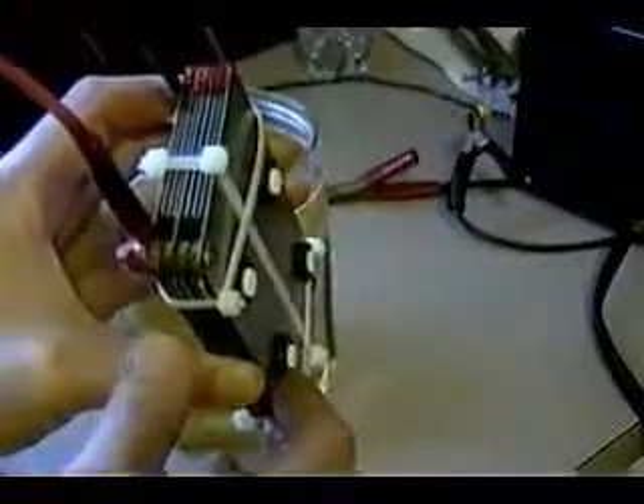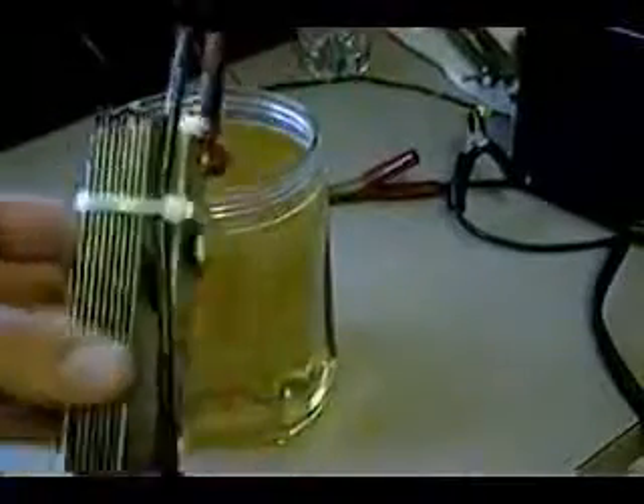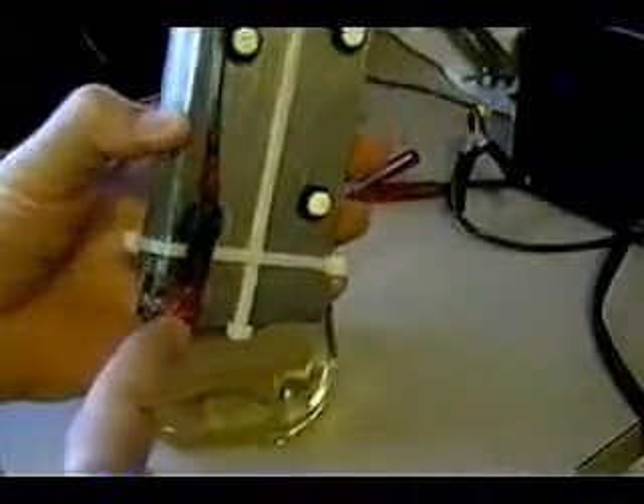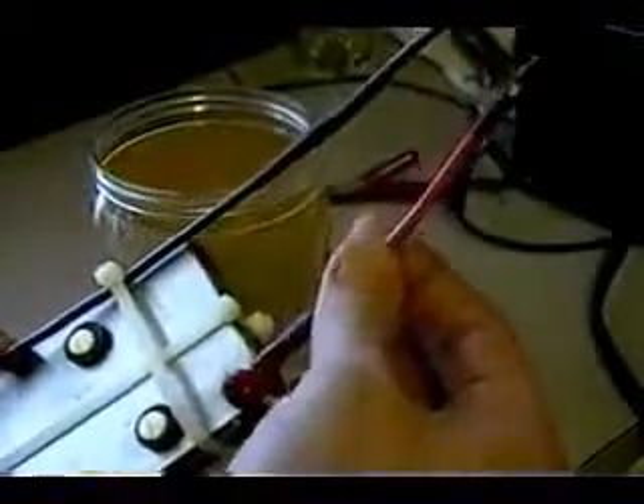Everything's held together by stainless steel screws and nylon spacers. The spacers are about one-sixteenth of an inch thick, and then everything's held together with nylon washers and some rubber grommets to create tension. The leads I have painted with liquid electrical tape so that the copper wire coming in doesn't make contact with the water.